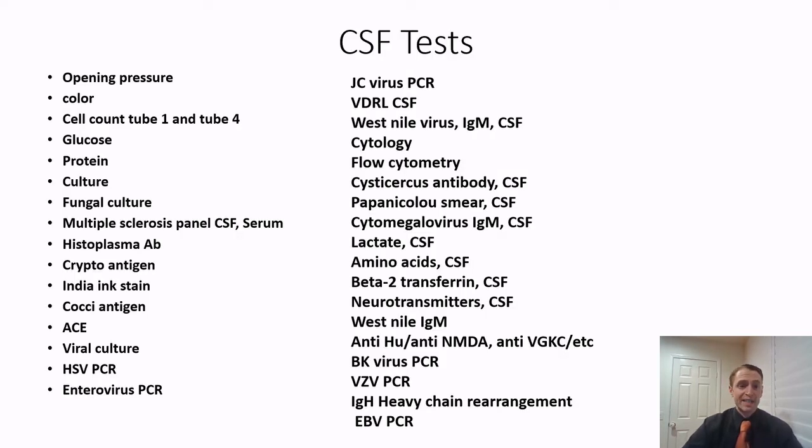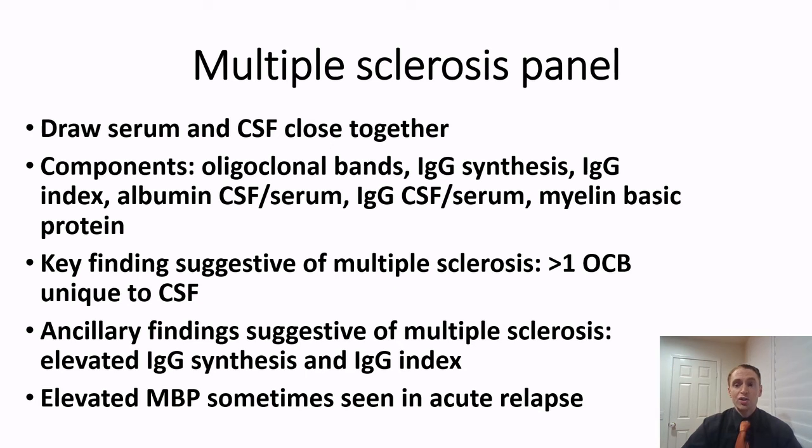There are many different spinal fluid tests — for autoimmune diseases, infections, rare neurotransmitter deficiencies, and more. For multiple sclerosis, the MS panel is actually a cerebrospinal fluid test and a blood test done together, ideally within a few hours of each other since antibody production can vary day to day. There are many components, but the key test is the oligoclonal bands.